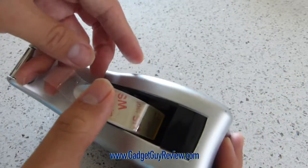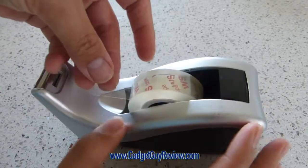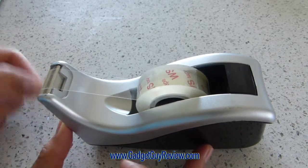It's going to lock it in place — watch when I press down, it's going to make that snap noise. Then you pull out the piece of tape. This is a very sharp blade, so any piece of tape, even a thicker type, you're going to pull right off.